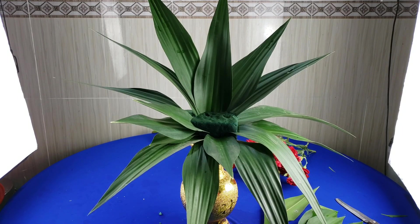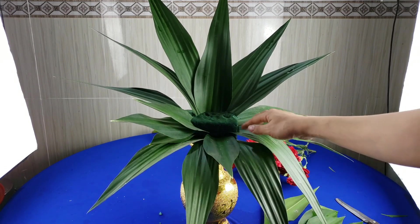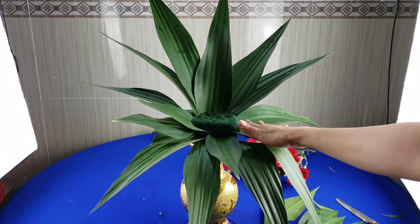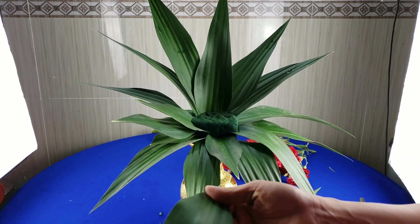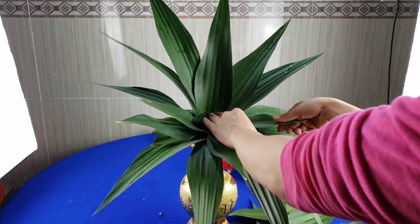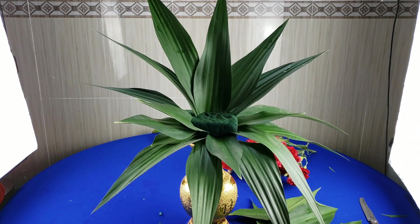Sau khi những cái lá đã cắm xong rồi, thì mình sẽ tiến hành cắm hoa. Các bạn nhớ chêm những cái lá nhỏ phía dưới, chủ yếu cho nó dày chỗ này, và để đè những cái phần lá phía dưới này. Mình chêm một cái lá nhỏ vào đây thì nó sẽ đè lại những cái lá phía dưới, sẽ được công như ý. Nó sẽ đầy đủ cái bình và sẽ đẹp hơn.